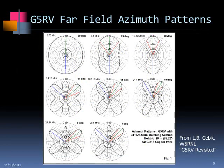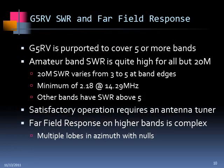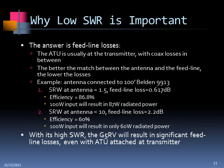I got the radiation patterns from the internet — from LB Cebik, in a publication called 'The G5RV Revisited.' It shows a classic pattern for dipoles that gets more complicated at higher frequencies. At 10 meters you've got very pronounced nulls, so it would be good in certain directions but not others. The G5RV is purported to cover five or more bands, but the problem is the SWR on all those bands except 20 meters is really quite high — most bands have SWRs of 5 or greater.